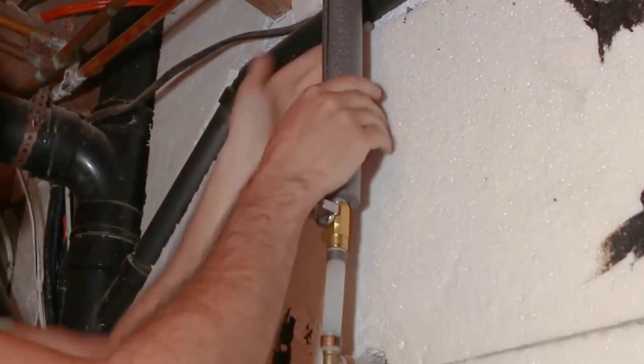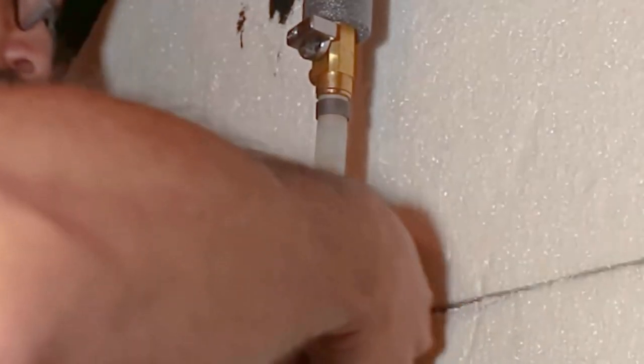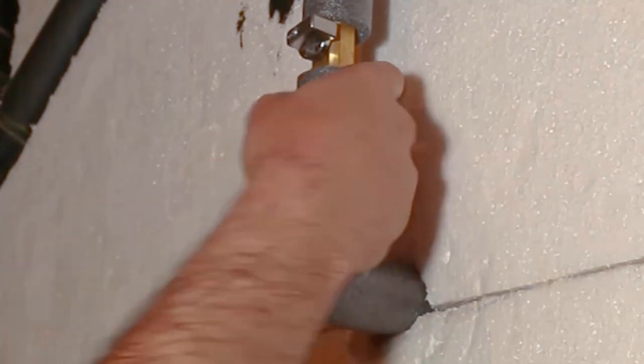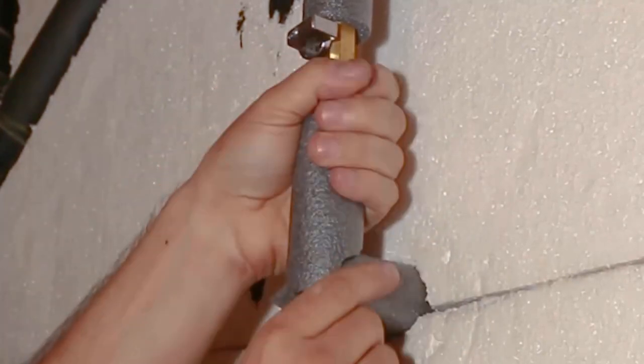Pipe insulation is a very necessary and important method. Take foam insulation and then wrap it on your pipe. It will help you a lot in winters.